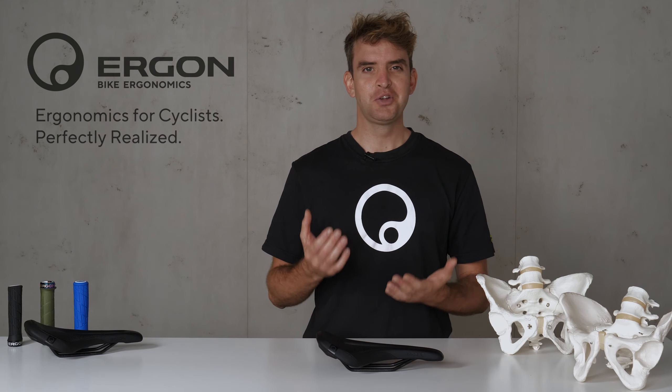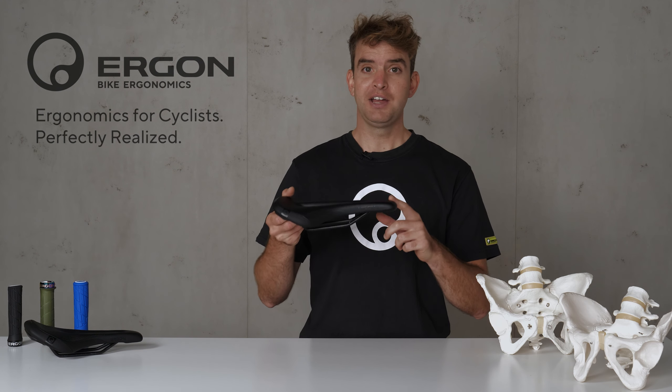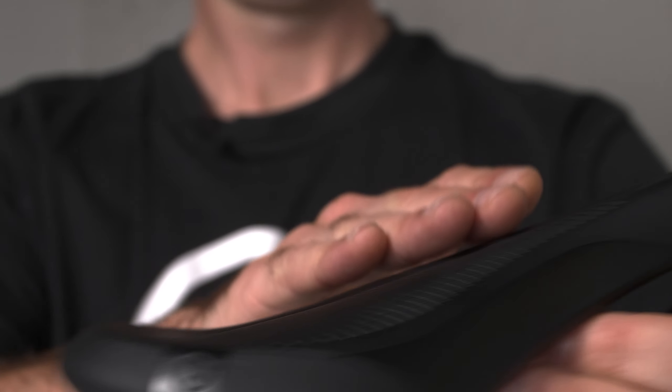So how did we accomplish that? It's because of three main features: the height of the padding, the overall shape of the padding, and the saddle ramp.